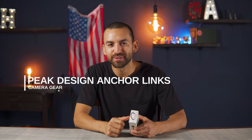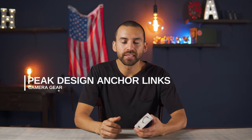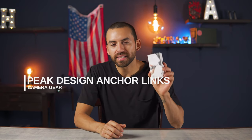What is up guys, thank you so much for being here today. I just wanted to do a quick video about these Peak Design anchor links that I just got in the mail and why I think they're literally one of the simplest things you can get to make your photography and video life so much more enjoyable and efficient — and for just 20 bucks.